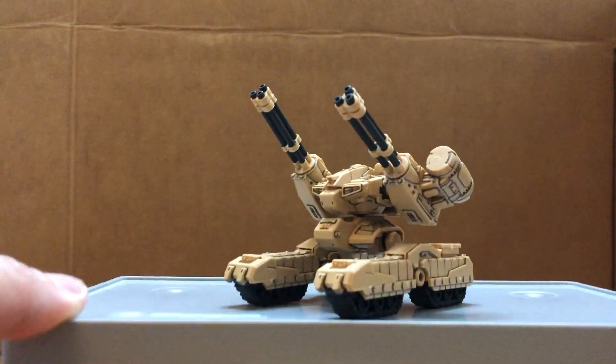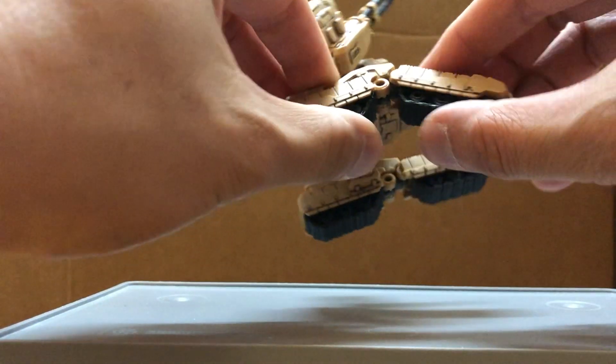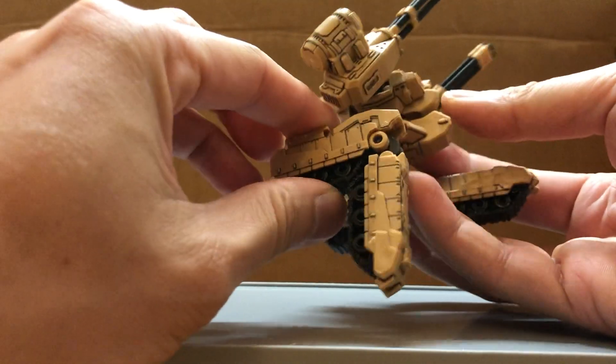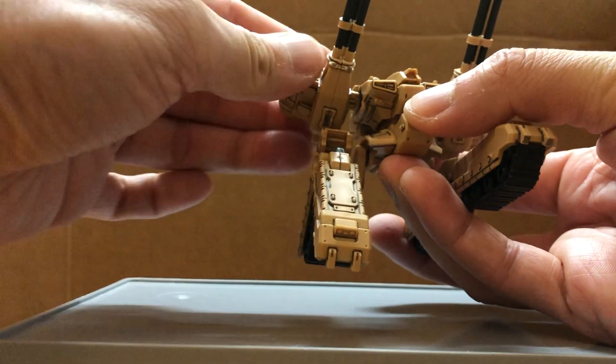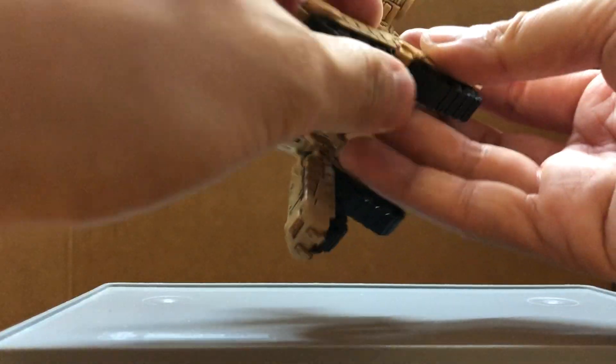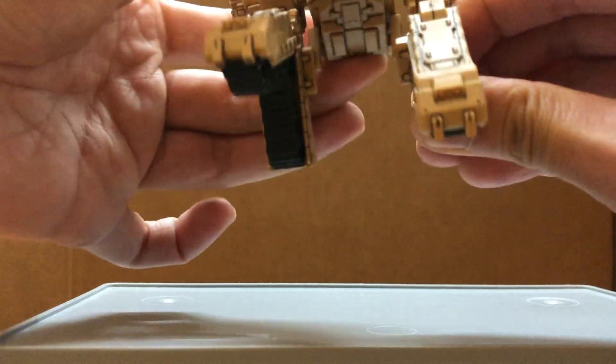Let me show you the alternate mode. Just bend the tracks, extend them and bend them, like so, and rotate. I'm kind of afraid if I do it too much something might break, because it's plastic.